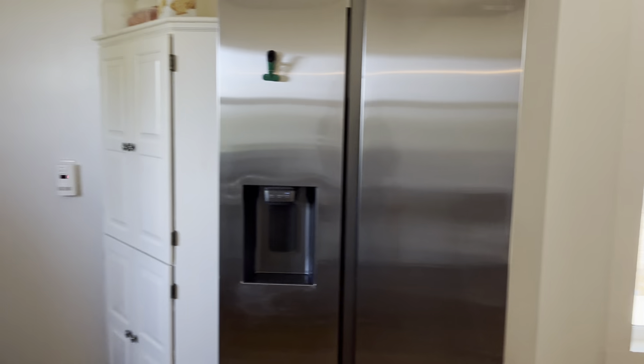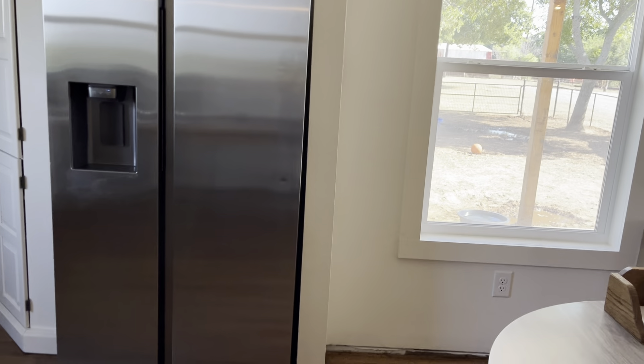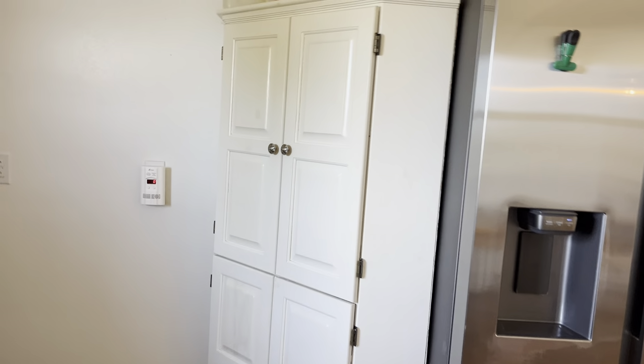I just went and pushed my refrigerator back against the wall, and I could not figure out what was going on because the space is not the same, and it's still tipping backwards, which it didn't used to do. Then I went to put this cabinet back against the wall, and it won't even go flush against the wall anymore like it used to.